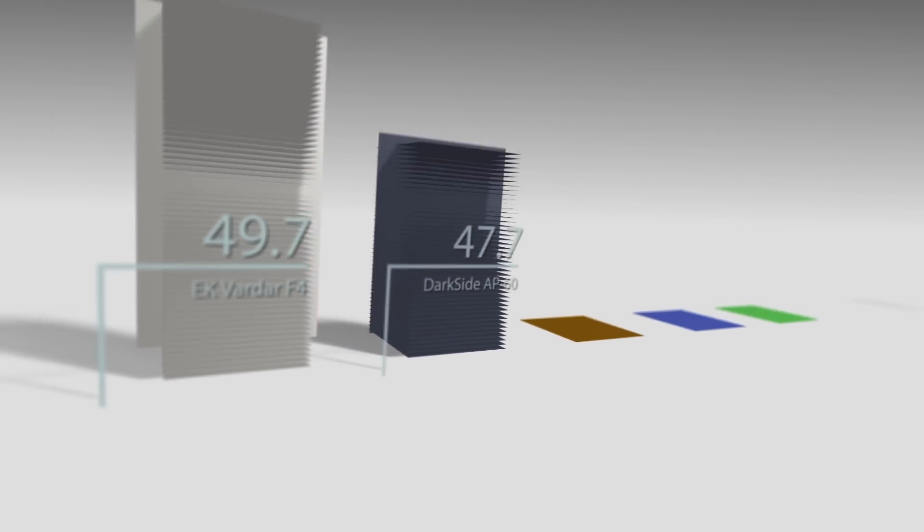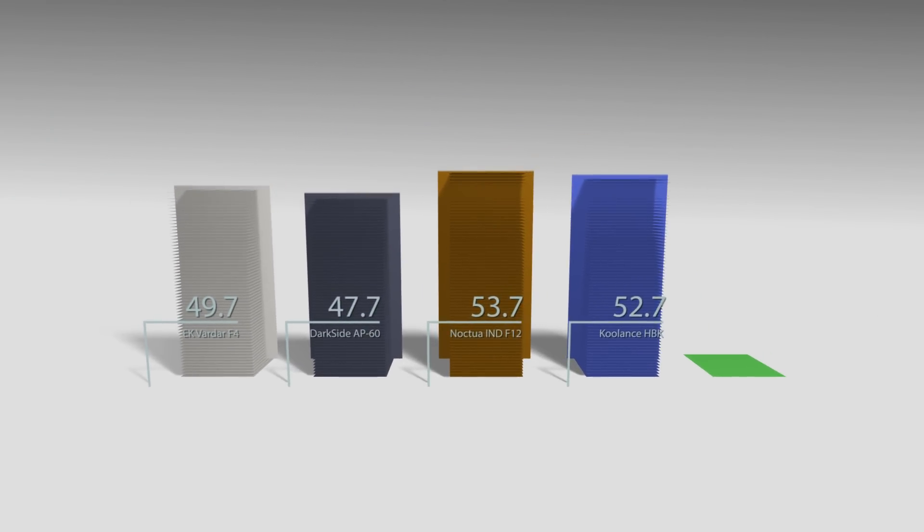Looking at the numbers for 2000 RPM, it's not a surprise that Noctua is quite a loud fan. But it was very interesting that it was similar in volume to Coolance and Vardar. Darkside AP60 was on the lower end, with the lowest sound levels, and Vardar was just about two decibels up — which is pretty good in my opinion. I also noticed that the delta between Noctua and other fans was a little bit lower than in my previous open-air test.